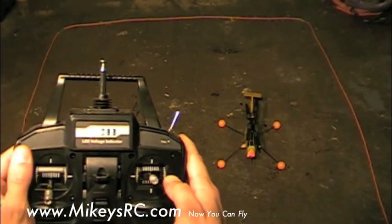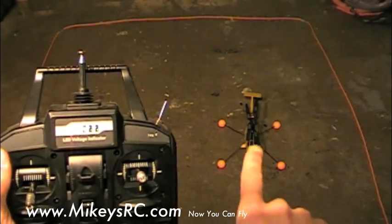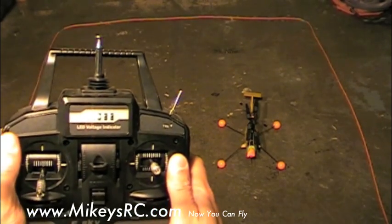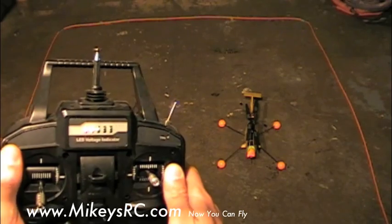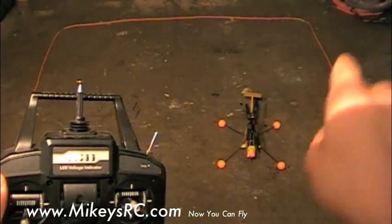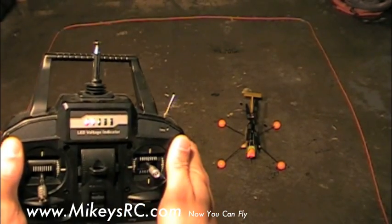Now that you've done a bunch of practicing with the helicopter in different orientations, turn the helicopter back around with the nose pointing away from you and just try some regular scooting. You're going to be amazed at the control that you now have over the helicopter. A good thing to practice is try writing letters of the alphabet — A, B, C, and so forth — just scoot the helicopter around in a pattern that you can see in your mind. That'll help you get precise control.